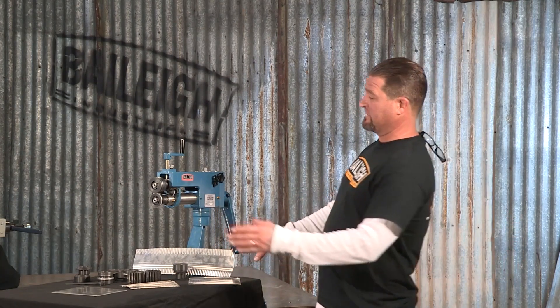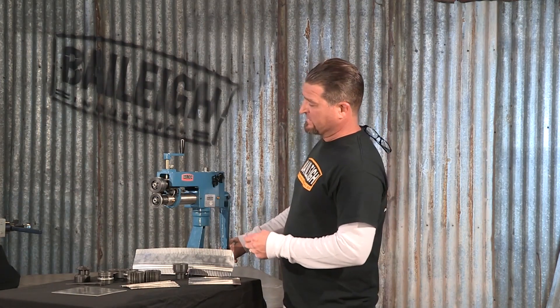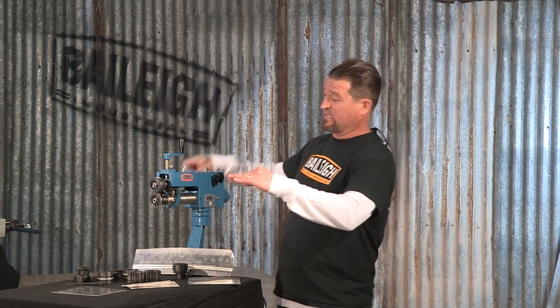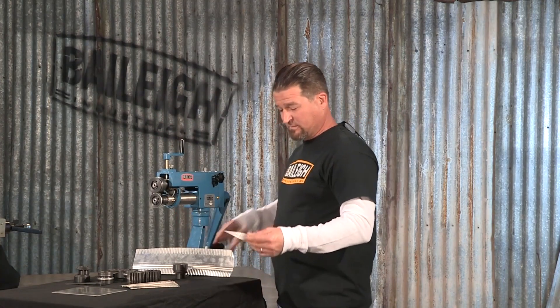Some of the features of this machine: it's got a seven inch throat depth, two adjustable backstops. When you're doing something good and straight, you want to keep it straight, and you've got one on either side. The machine doesn't care which way the material feeds — it can go in this way or it can go in the other way.